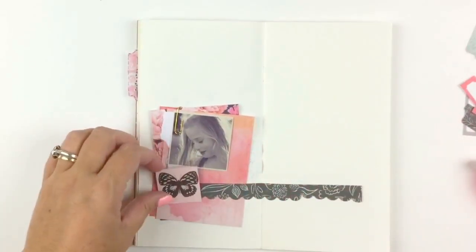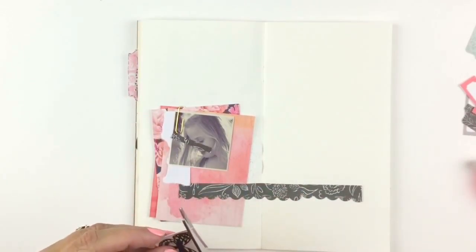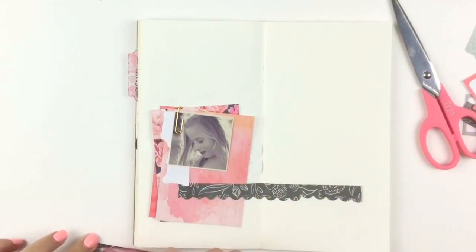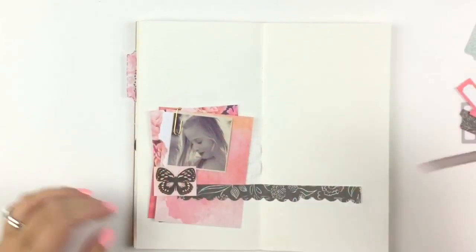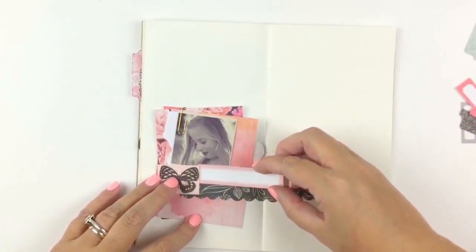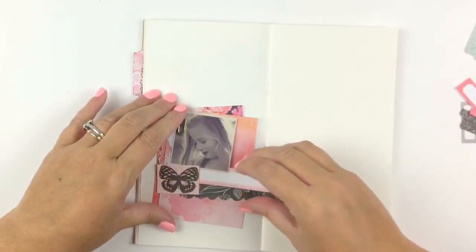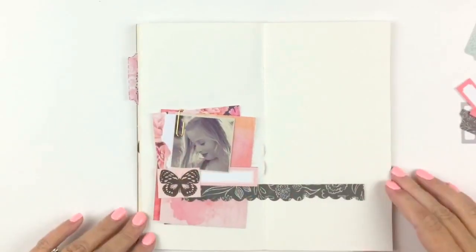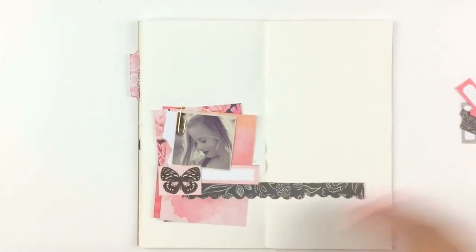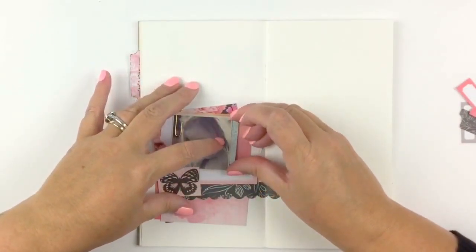You don't have to watch the thickness of your embellishments too much. I just cut down those papers — I know a few people do it to save paper, but I was doing it more to cut down the bulk. Paper clips and things like that are really good because they're not bulky. I still use chipboard pieces but I tend to pull a few layers of the chipboard backing off to make it thinner.